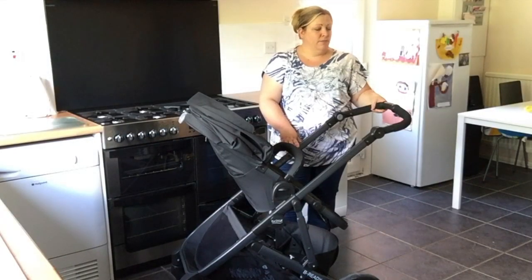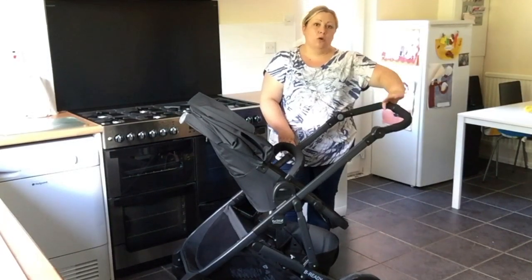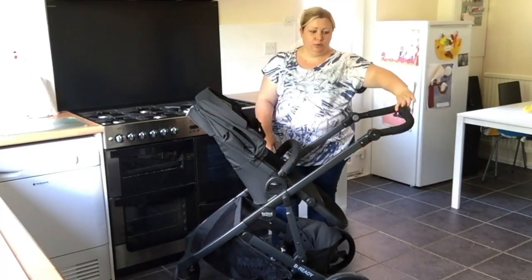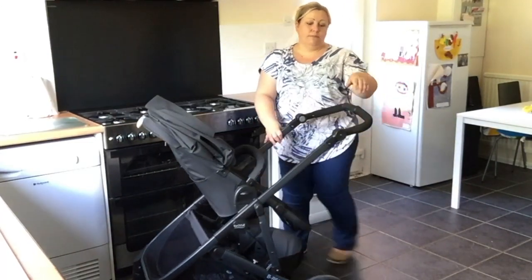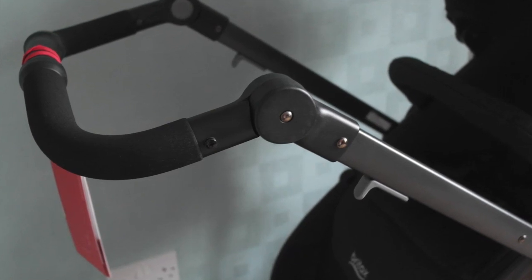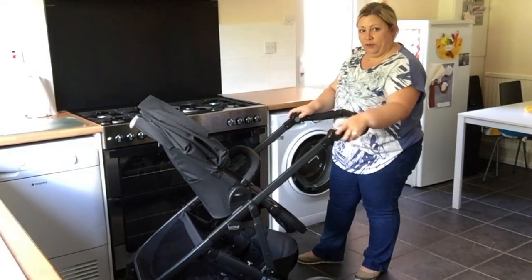It comes with a foam handlebar with a center one-handed push, which is obviously really simple. It's got an adjustable bar — grey buttons on the inside, squeeze and you can adjust it for different heights.